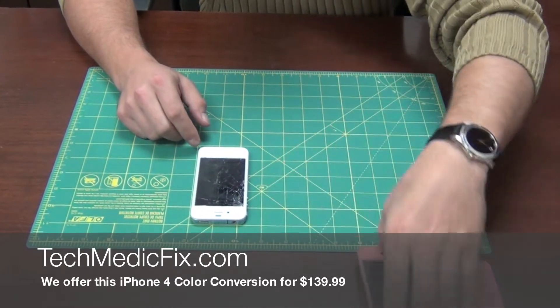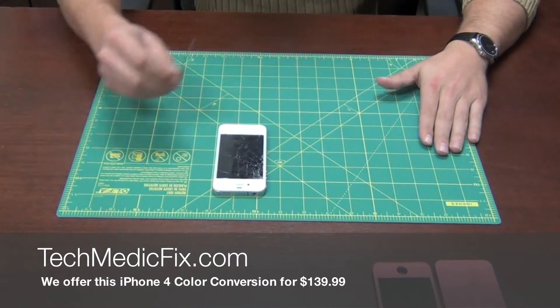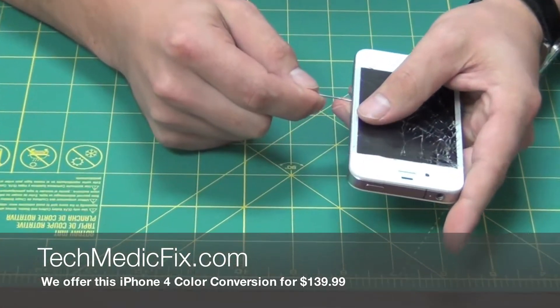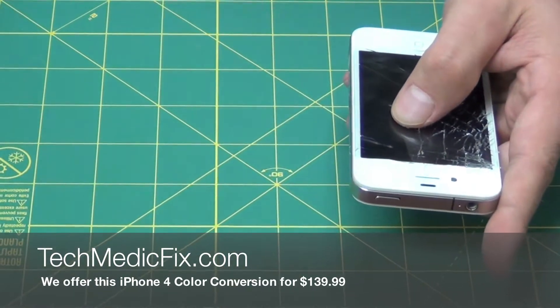First, I'm going to get these out of the way so you don't do any damage to them. You'll need a paper clip — that is to pull your SIM card tray out. Simply put that in and it pops right out. Put this off to the side.